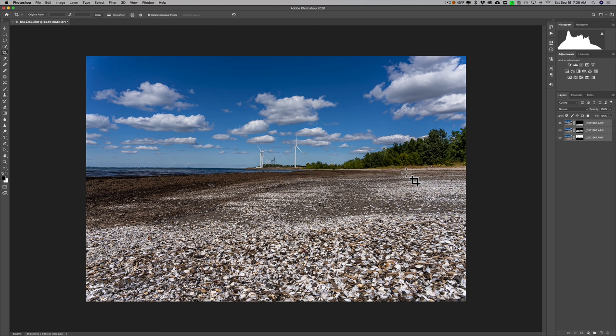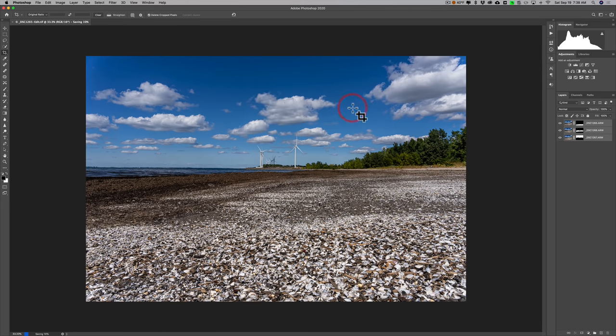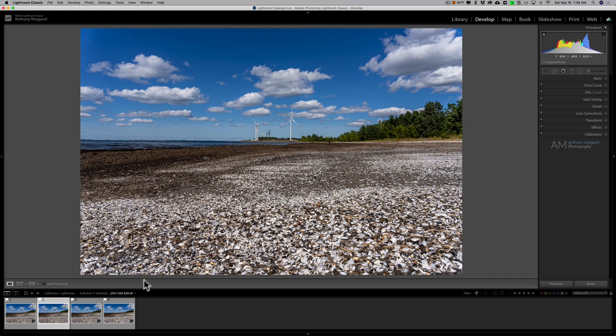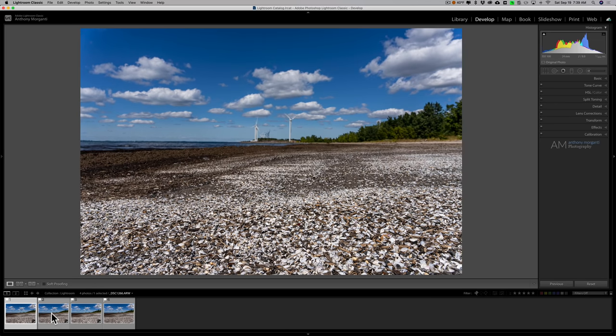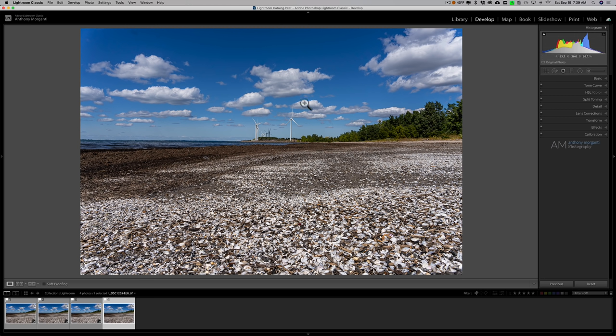Now because we sent this from Lightroom we need to get it back into Lightroom, so we just quit Photoshop. This dialog box comes up — just make sure you click Save. It's going to save this image — you can see the progress bar in the lower left-hand corner at 50%, 58%, 60%, and so on. Let it do its thing and when it's done it will close Photoshop and we'll be back in Lightroom with this image appearing there. Okay, we're back in Lightroom and there it is — the three original images and our perfectly focused image from front to back.